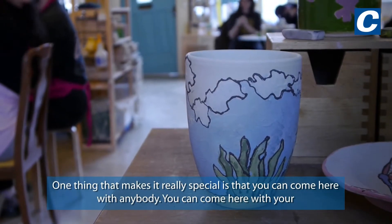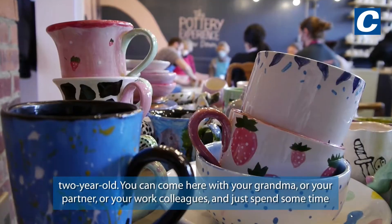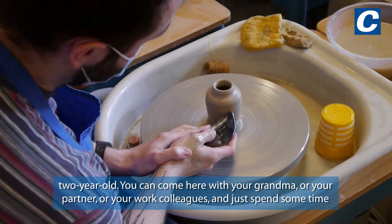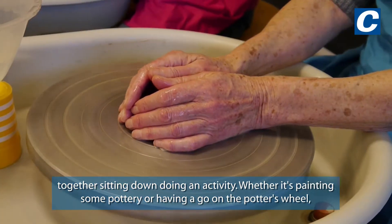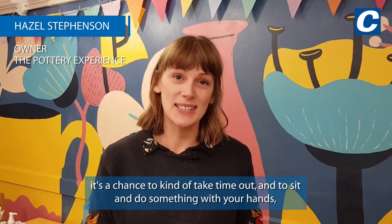One is that you can come here with anybody — you can come here with your two-year-old, your grandma, your partner, or your work colleagues and just spend some time together. Sitting down, doing an activity, whether it's painting some pottery or having a go on the potter's wheel, it's a chance to take time out, sit and do something with your hands, really relax and enjoy yourselves.